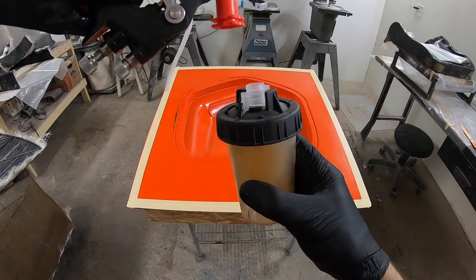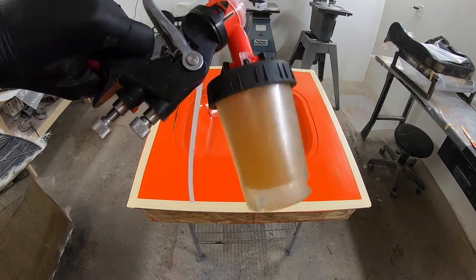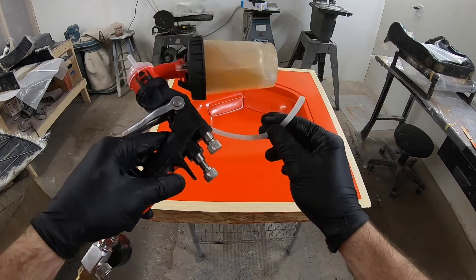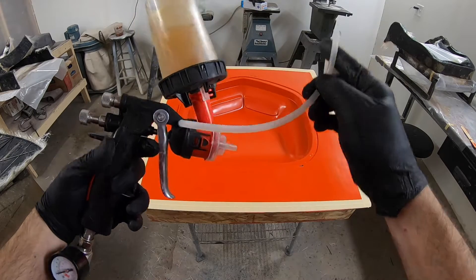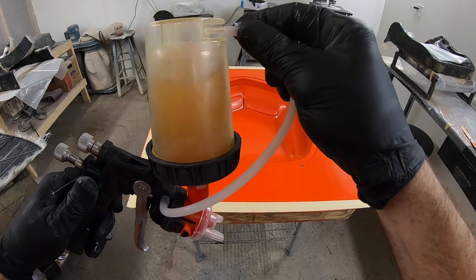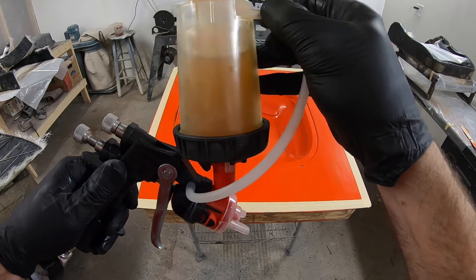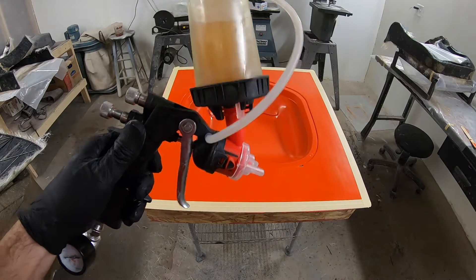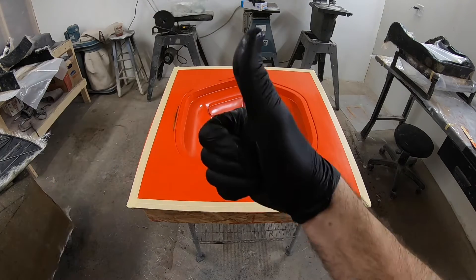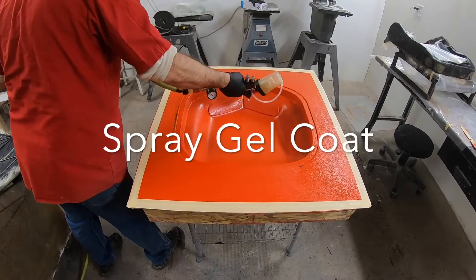I turn the spray gun upside down, attach it to the cup, and then connect this little pressure line that comes out of the gun up to the bladder section of the cup. The cup has a little fitting on the top, and when air goes inside there it forces air around the outside of the bladder — which is that cup liner — and then pushes all that gel coat through the gun tip with air pressure. I spray in three even coats and let those flash and get tacky before installing the first layer of carbon fiber.